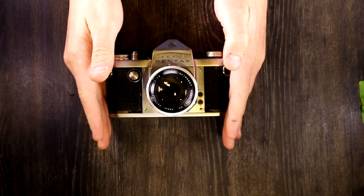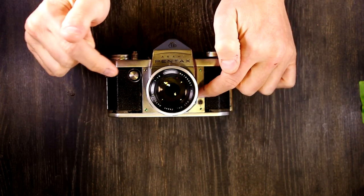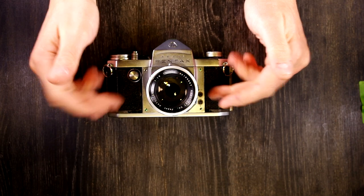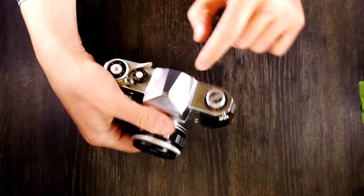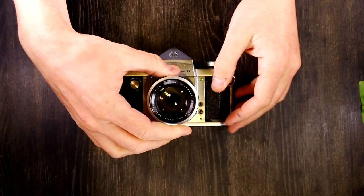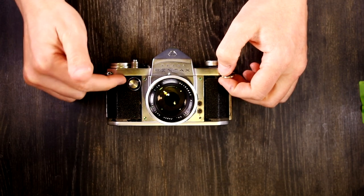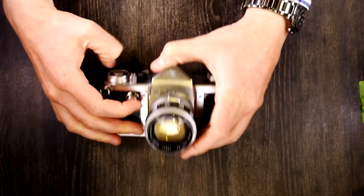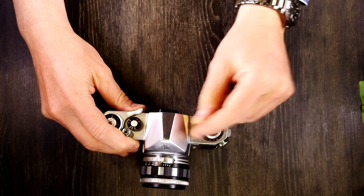The Asahi Flex 2B, the predecessor to this camera, also had an instant return mirror, but it was not a pentaprism SLR. The Asahi Flex bodies had the focusing screen on the top with waist-level viewfinders. This was also the first 35mm film camera with an advance lever instead of an advance knob, which was a huge innovation. And it was the first 35mm SLR with a rewind crank instead of just a rewind knob.